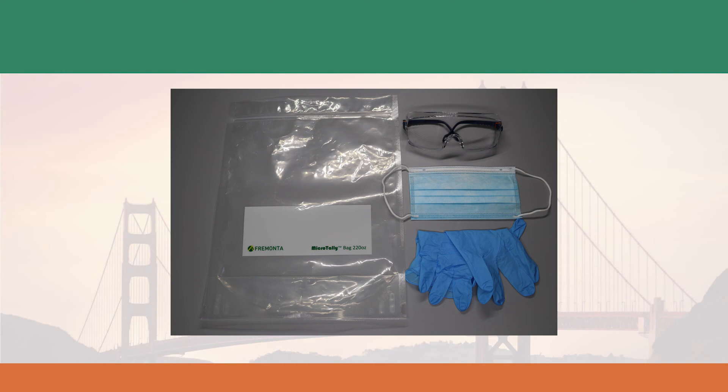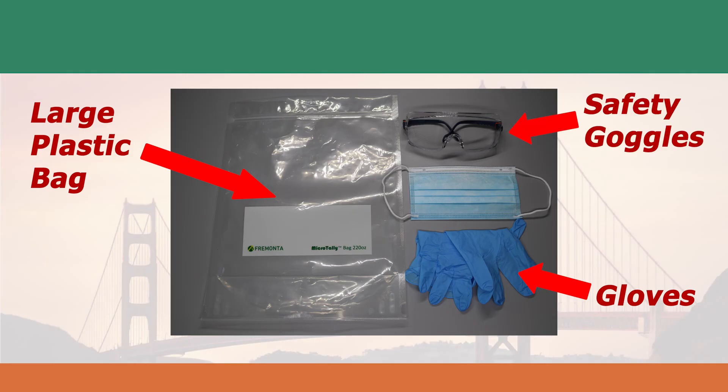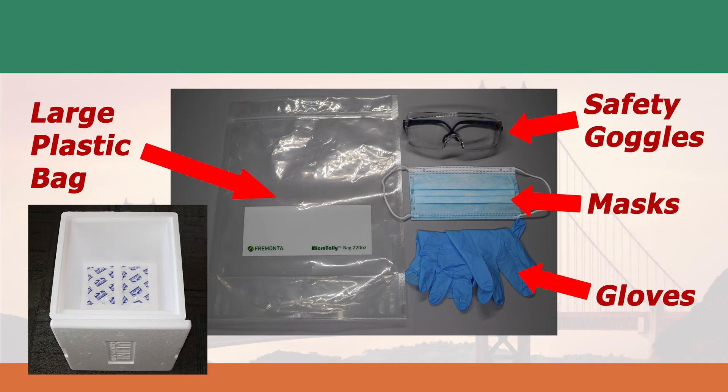You may also need additional materials such as large ziplock bags, disposable gloves, safety goggles, masks, and an insulated cooler box with ice packs for sample shipping.